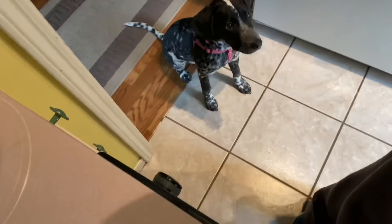I saw this idea on Pinterest where you make what's called a destruction box for your puppy — and you can tell she needs a destruction box. They get to tear into it and find all these treats.